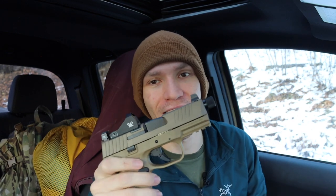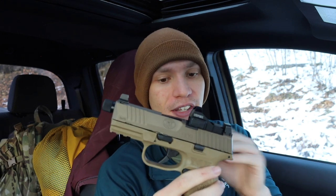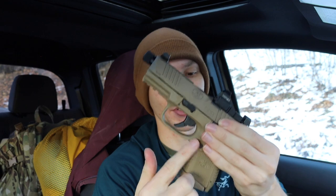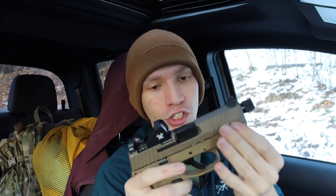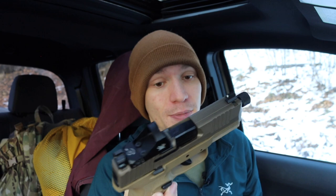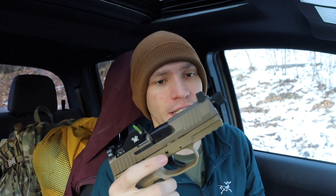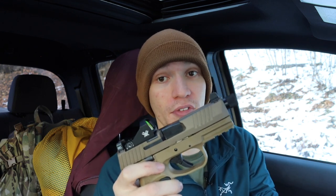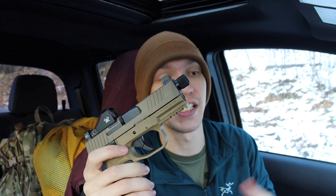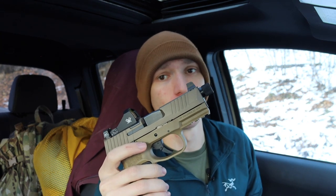Starting with the FN 509C Tactical — this one is definitely interesting. I find it to be one of the more top-heavy handguns, probably because of the slide setup versus how small the handle is. Running a red dot, threaded barrel, suppressor height sights, and a generally heavy slide all contribute to that. One thing that really impresses me is the recoil spring — it's a bit different from both the Glock 19 and CZ P10C.